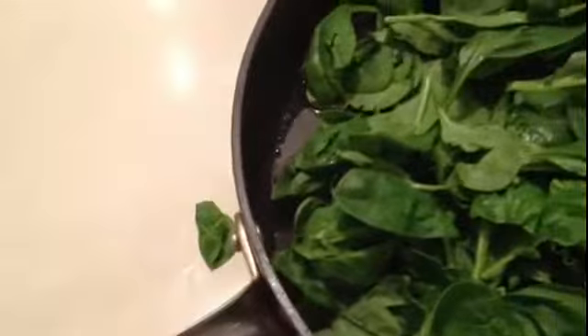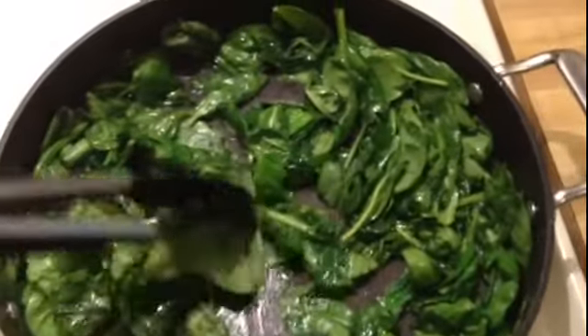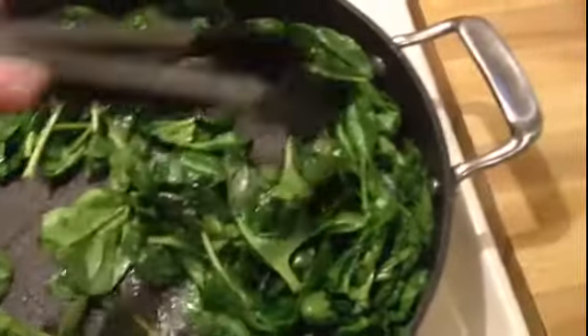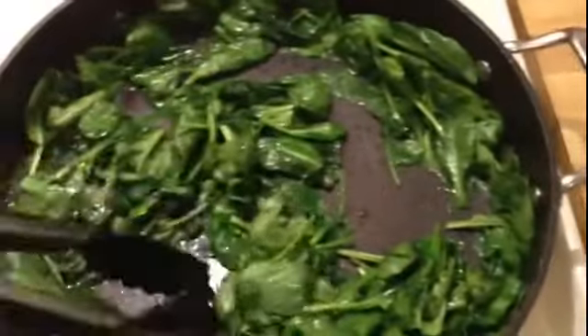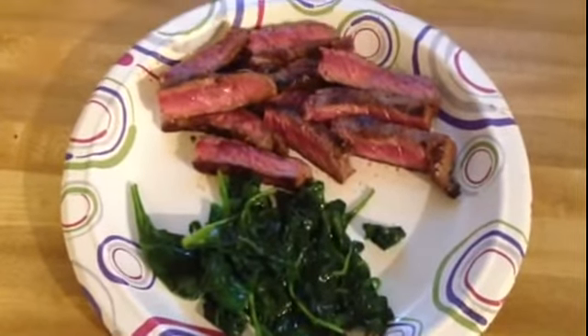I'll be salting it lightly and stirring it around as it wilts, because if you've ever made fresh spinach you know that this giant amount of spinach will wilt down into a little bitty amount. The spinach is wilting down and it'll be done in just a minute. Then I will slice up the steak and plate everything for you to see — and here you go, finished product, ready to eat!